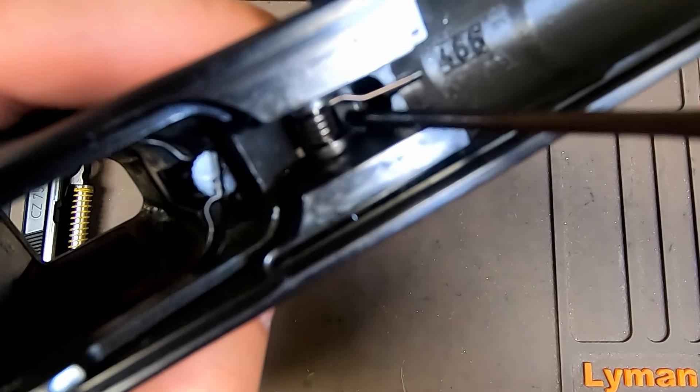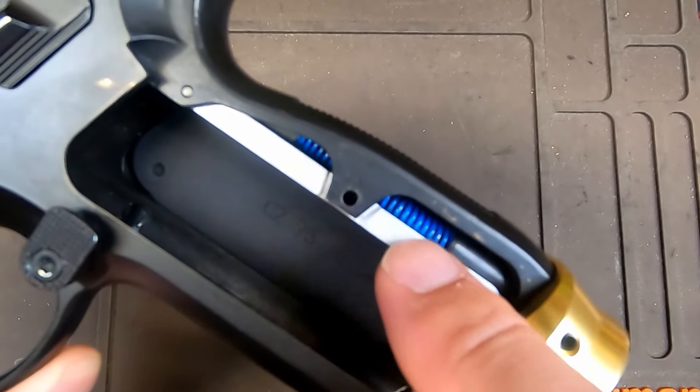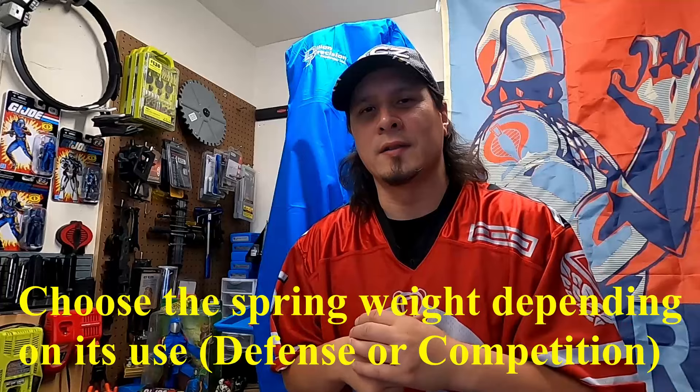The second thing you can do to improve and upgrade your CZ pistol is to replace the springs — specifically the trigger return spring and the hammer spring. Cage Gunwerks makes a reduced power trigger return spring for around $7, and they also make various weight hammer springs. I put in a 13-pound blue spring into mine; they have options from around 10 up to 15 or 16 pounds. Both springs together will greatly reduce the trigger pull force and give a much smoother trigger pull — for less than $20, it's one of the best upgrades you can do.